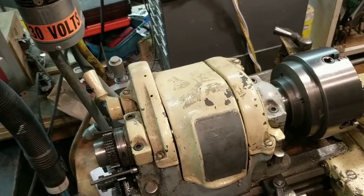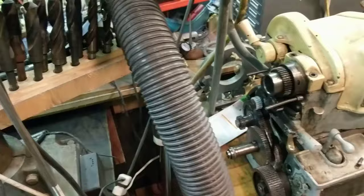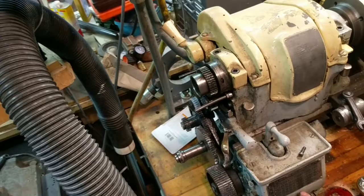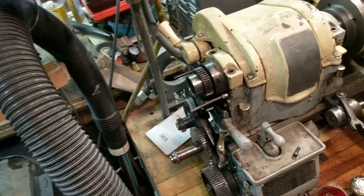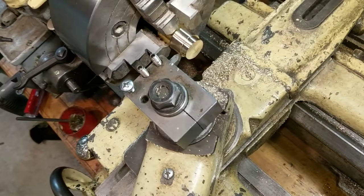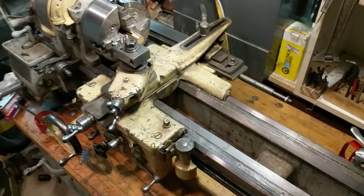I measured these threads and they're metric 1.75, so I have gotten out my homemade 19-tooth bull gear. I've set my gearbox for 11 and a half threads per inch, because according to my chart - watch my other video about making your own gears for metric threading - that will produce a metric 1.75 with six tenths of one percent inaccuracy. I'm following Joe Pyszynski's how-to on threading away from the chuck, so I have my threading tool mounted upside down and I'll actually be threading in reverse.